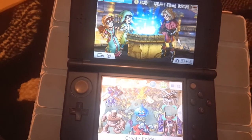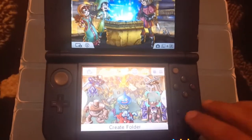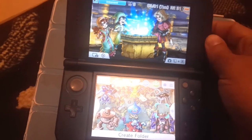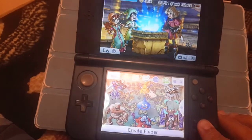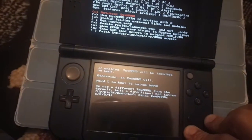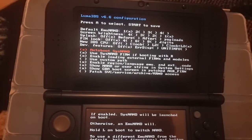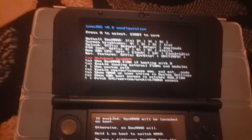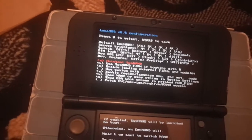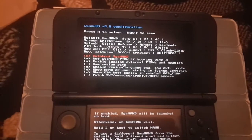If you have any problem — like if you made a mistake in your Luma 3DS configuration — just turn off your 3DS. Then hold the Select button while booting, and you'll get back to the configuration screen. From there you can fix your settings and launch again from the menu to make it work.